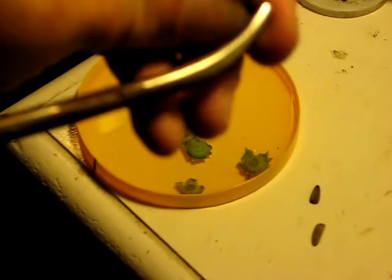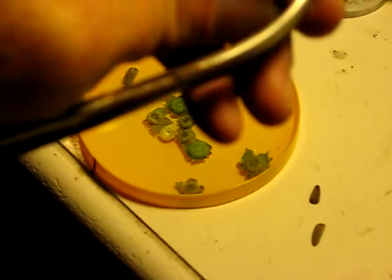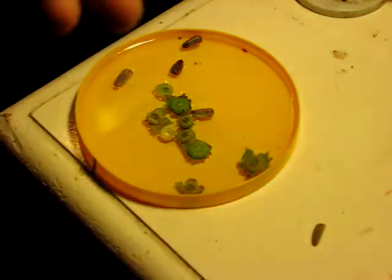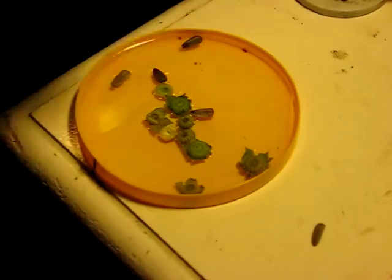The first one to sprout and get nice and big and healthy looking will be the one that gets kept. The others I might keep outside, or who knows what I'll do with them. I'm going to be starting the actual starters for next year probably in March, and they should be ready for a nice deep planting around the last week of May.